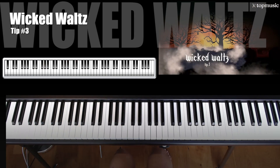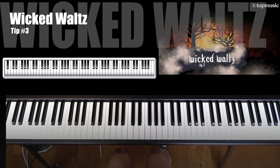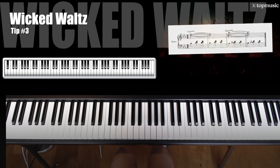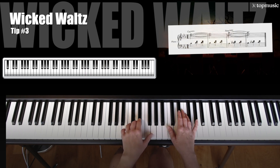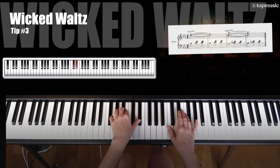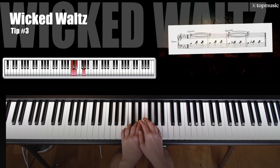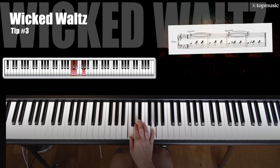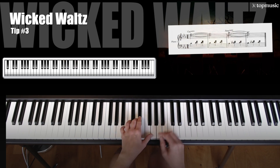Tip number 3 in creating horrifying harmonies is to take your creepy chord progression and manipulate the rhythm into a wicked waltz. The right hand is just like we did at the beginning, except it is up an octave. So instead of down here at middle C, we are going to play it up here at treble C. And then the A flat minor is just the same way. Our left hand now is going to play — notice this is actually just the same as we played a second ago in the right hand — and then down here just the same way.